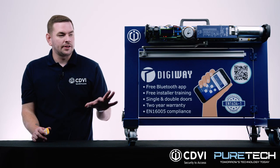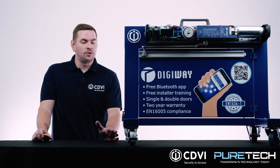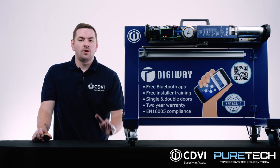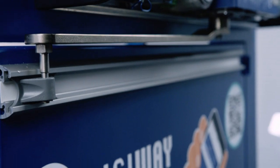And then we have the SR — as I said, it's a spring return unit so we recommend this for your higher traffic areas. A reason for that being, if you take a school for example where you might have a kid running through a corridor, if they have the door closing back on them all they'll be doing is forcing against the spring. So it's more heavy-duty on that aspect of things.